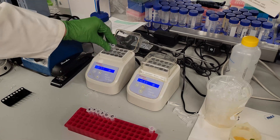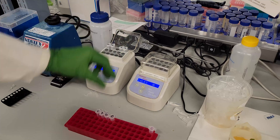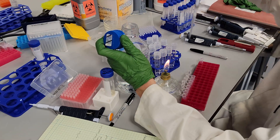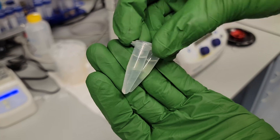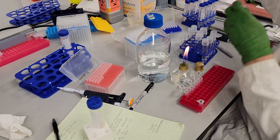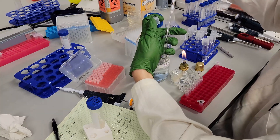Next, use a hot water bath or heat block to heat shock the cells at 37 degrees Celsius for 25 minutes. Add 1 milliliter of sterile water and mix well. Spin cells for 2 minutes at 4000G and then pour off the supernatant. Resuspend the pellet in 1 milliliter of selective media and add to a culture tube containing another 1 milliliter of selective media.